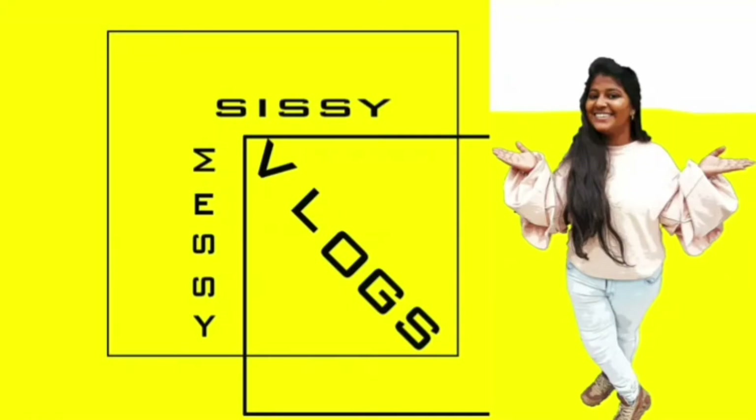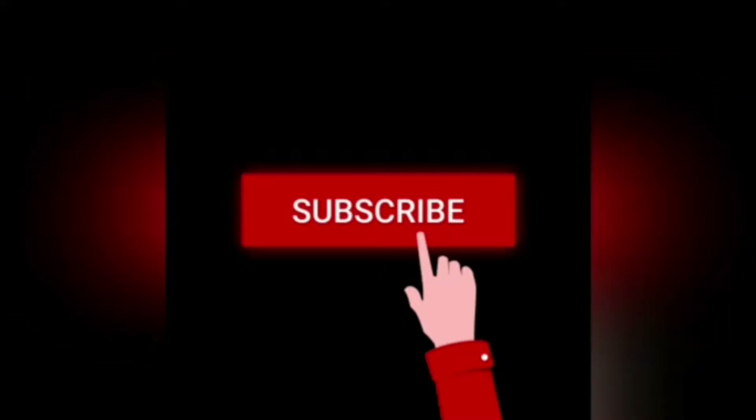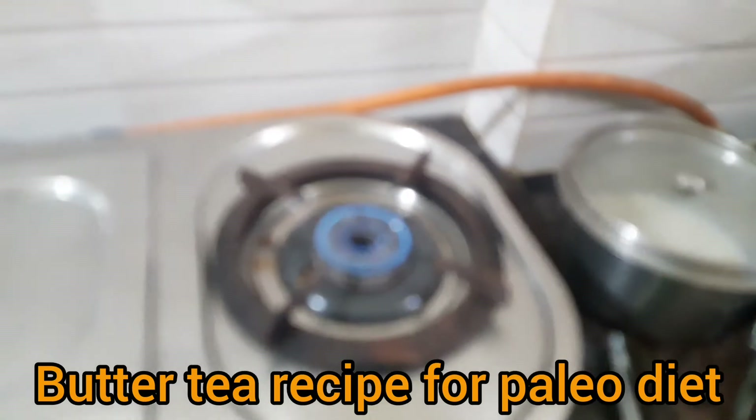Hey guys! Welcome back to our channel! This is Sissy Messy Vlog, and here is a quick and simple Paleo Breakfast Butter Tea Recipe. Show some love towards our channel.